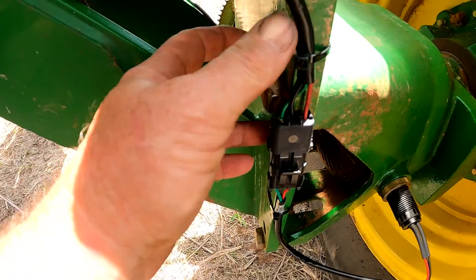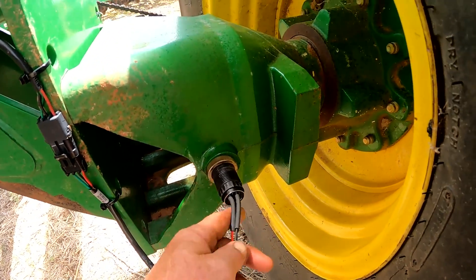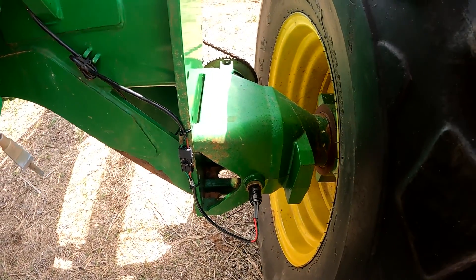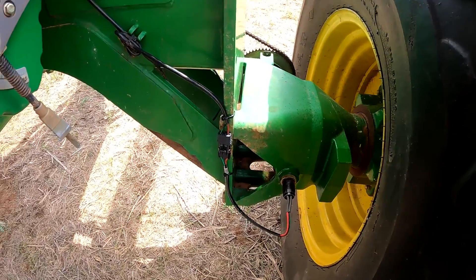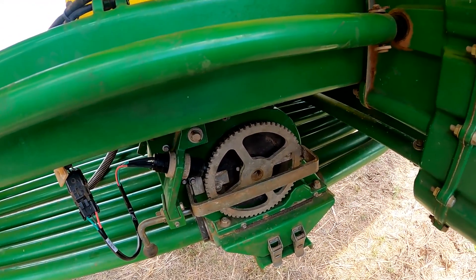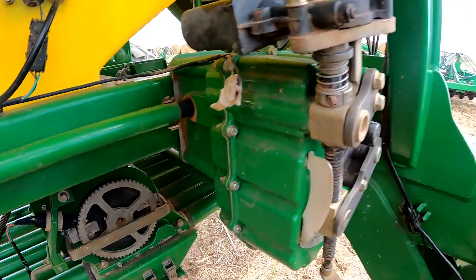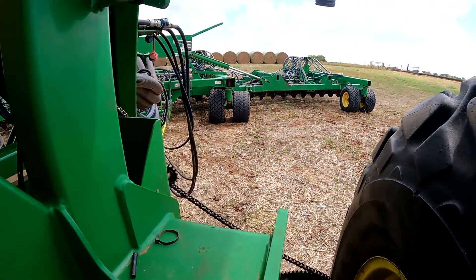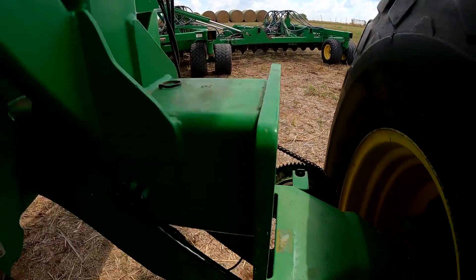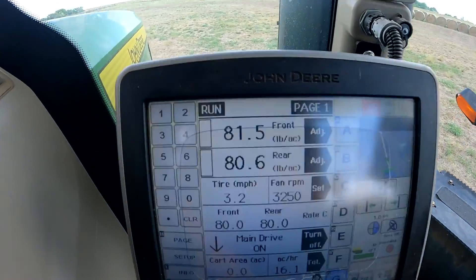We've got our new connector put on the cart side and our new sensor plugged in on the left rear wheel of the cart. We're going to go run the tractor — I believe that's probably going to fix our problem with the meter speed not showing up and giving us a rate, and also fix our mapping problem on the tool not mapping in the field.